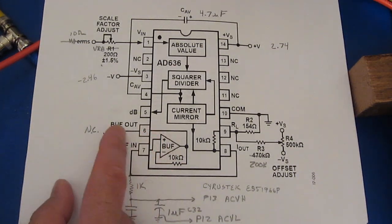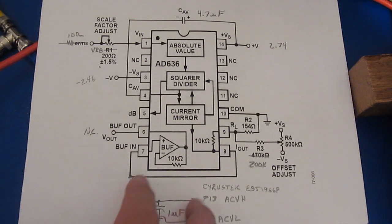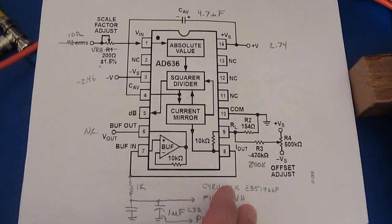It doesn't do it with the old meter — it only does it with the newer one. So I suspect that the RMS-to-DC converter made by CGA behaves a little differently than the Cyrus Tech part.